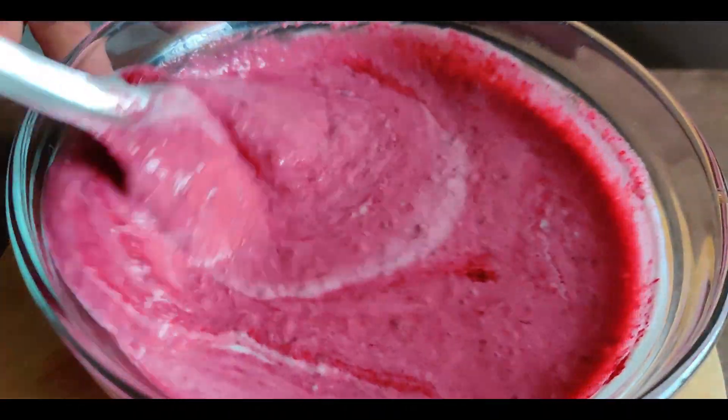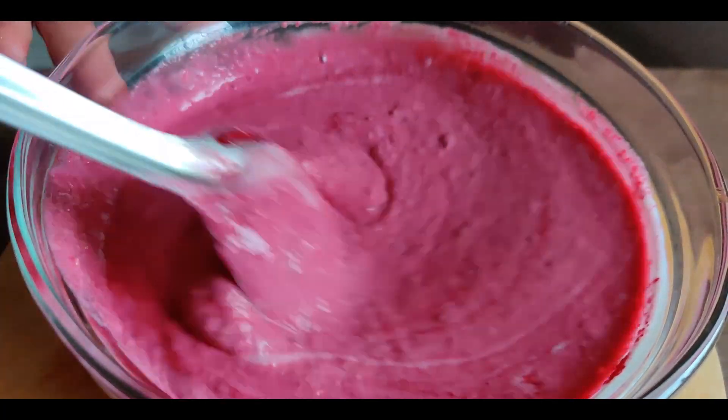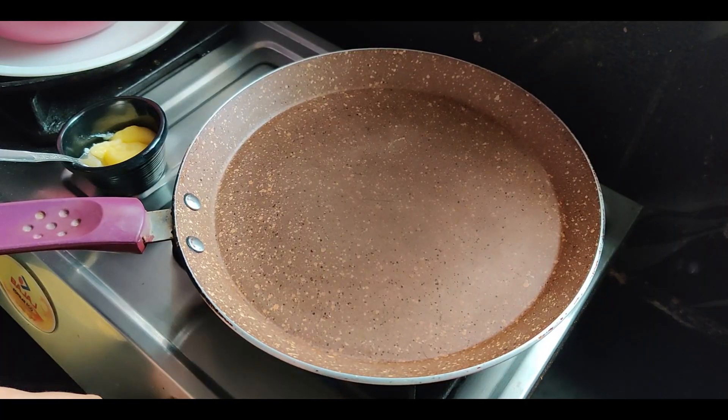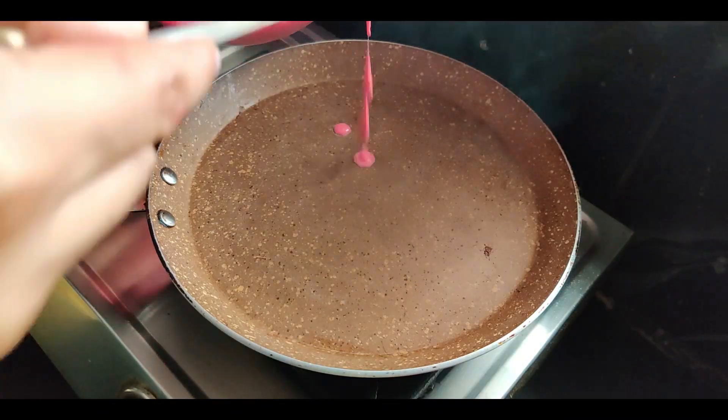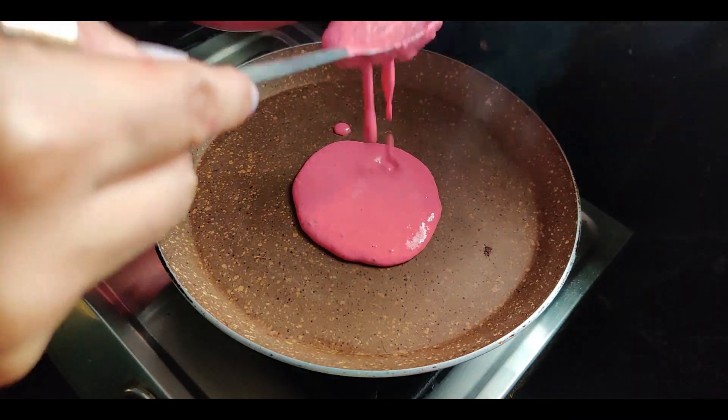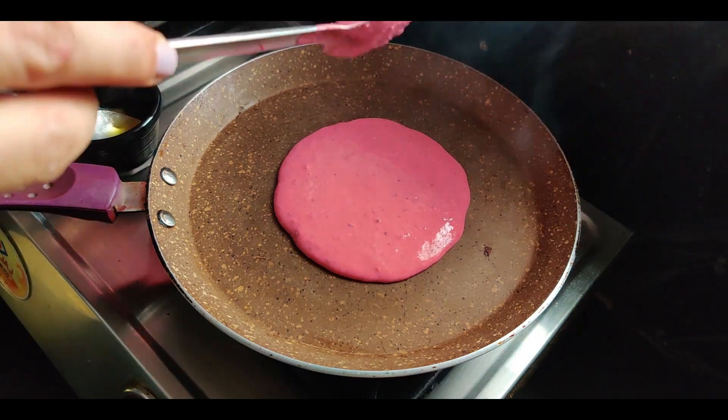Alright, enough of it. Back to normal speed. Now heat the pan. Spread some ghee on it. Make sure it is really hot before pouring in the batter.